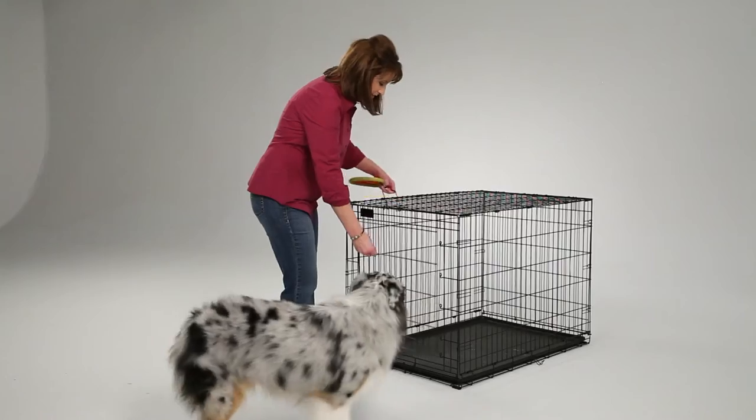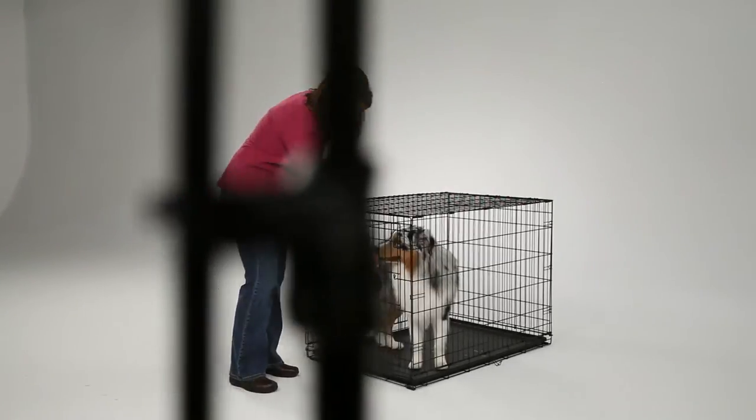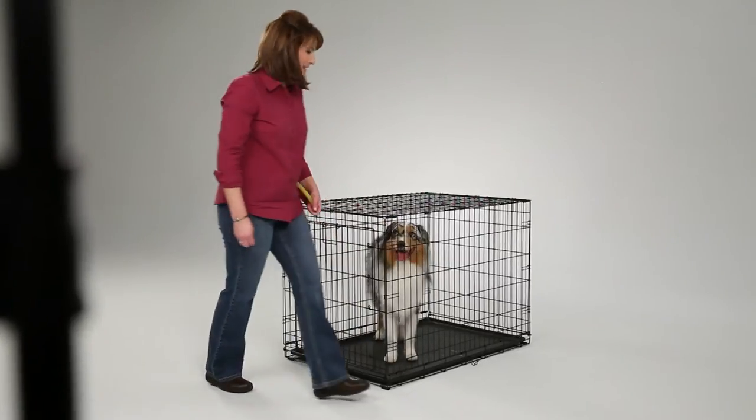LifeStages ACE comes with the features of a traditional wire crate with the added convenience and security of the MaxLock door system. The patent-pending MaxLock door system enhances security by providing multiple lock points around the perimeter of the door.